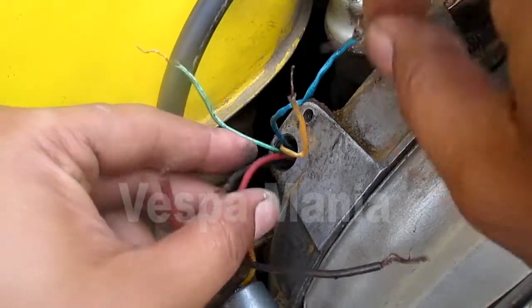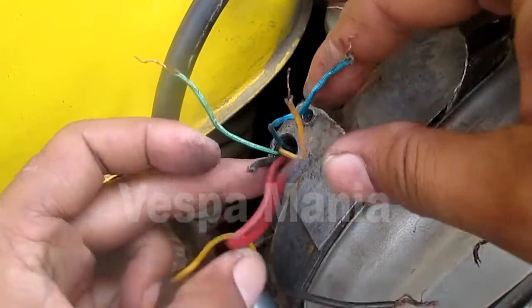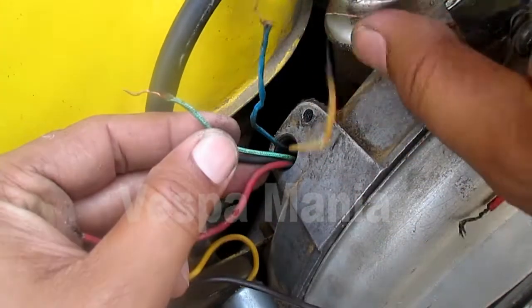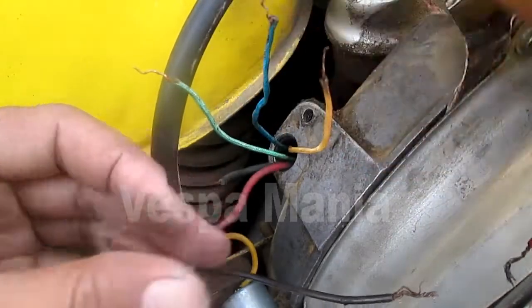Ini adalah kabel dari magnet. Ini dari 10, ini ada 5: 1, 2, 3, 4, 5.